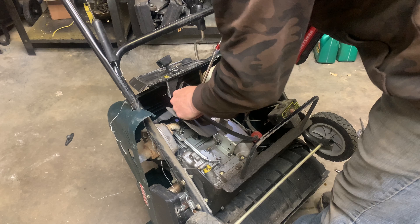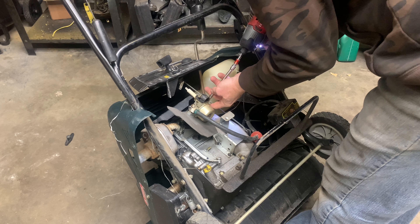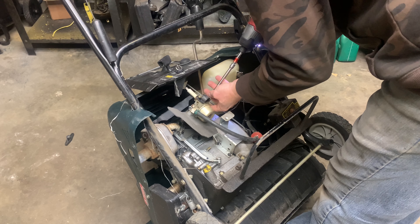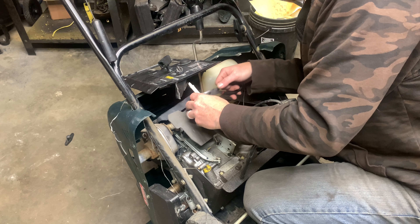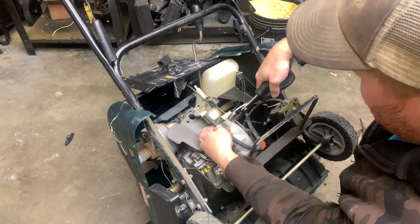I'm going to remove the two bolts holding the carburetor on. Then you've got to disconnect the linkage. You also have to disconnect the fuel line.